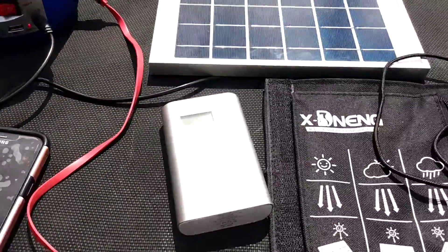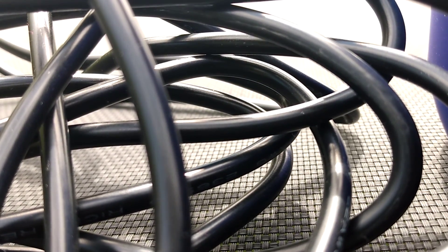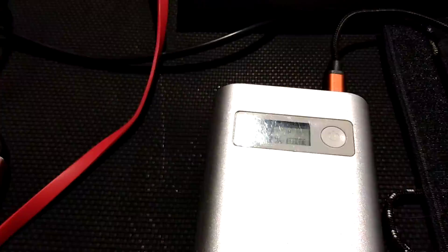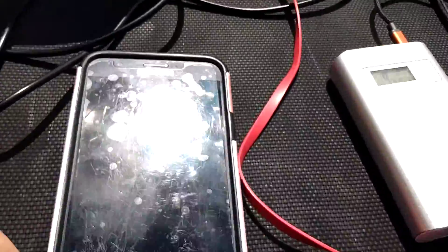Go ahead and connect this — ladies and gentlemen, look at the wires. There's no turning back; we're in peak hours now. There we go — it is now charging. It has 9% of power, so it'll be a while.